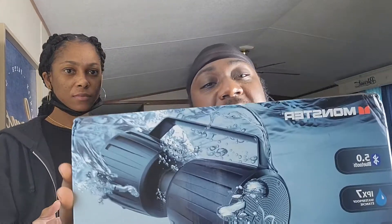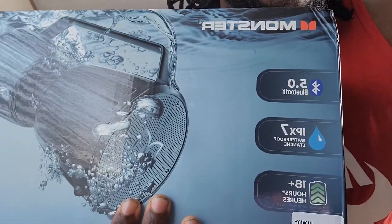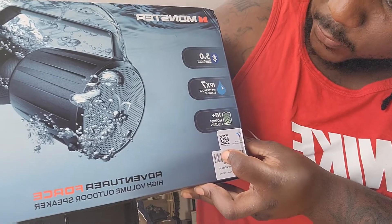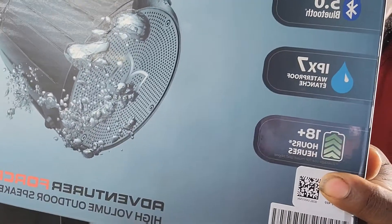So this is the Monster speaker. Monster speaker — okay, as you can see, Bluetooth 5.0. I can't read it upside down — it is waterproof and has 18 plus hours of play time.